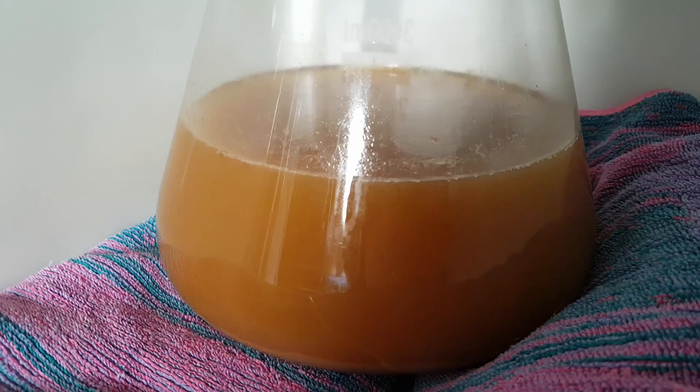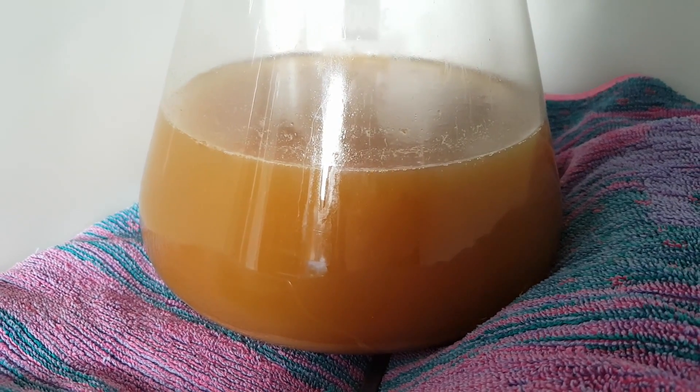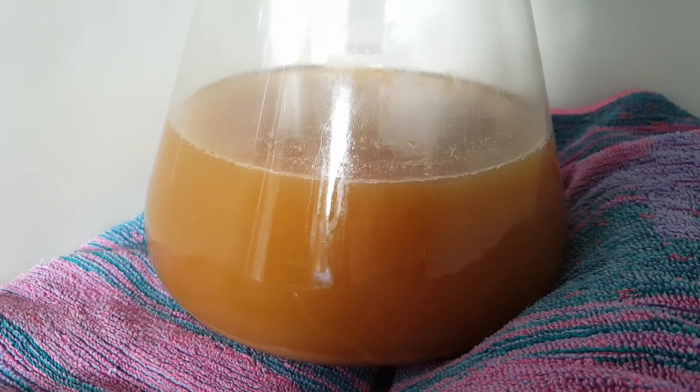Let's go check on the yeast. So while we haven't got krausen, we're definitely getting fermentation, and that's a good thing.